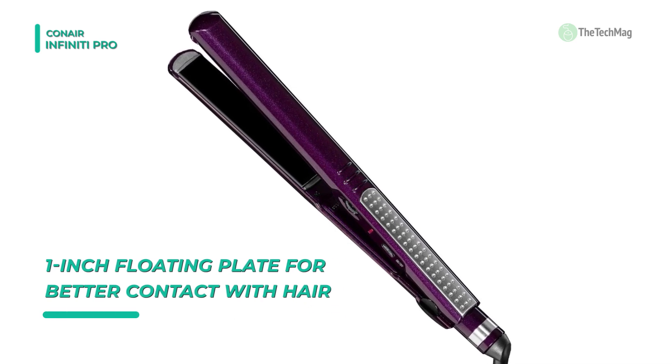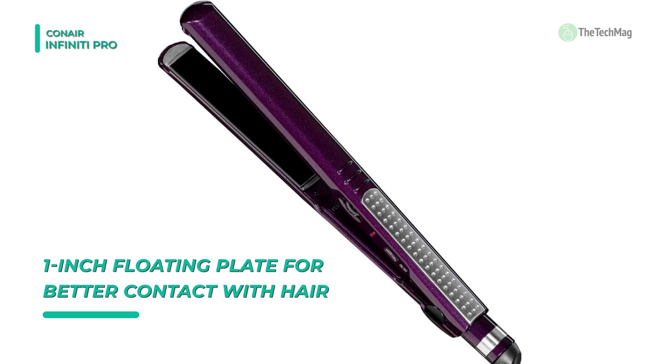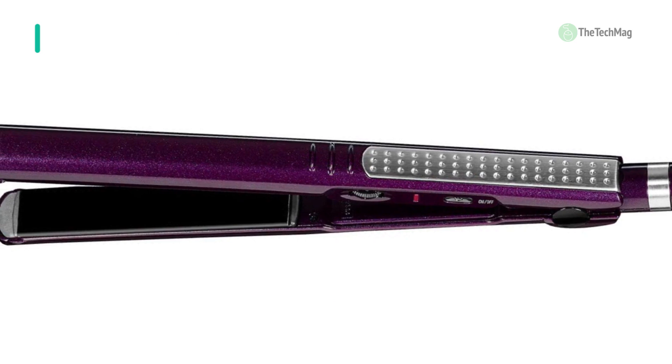The convenient auto-shut-off feature enables the straightener to turn off when left on too long. It reaches high enough heat to turn even the most out-of-control hair into shiny, smooth, and soft curls.